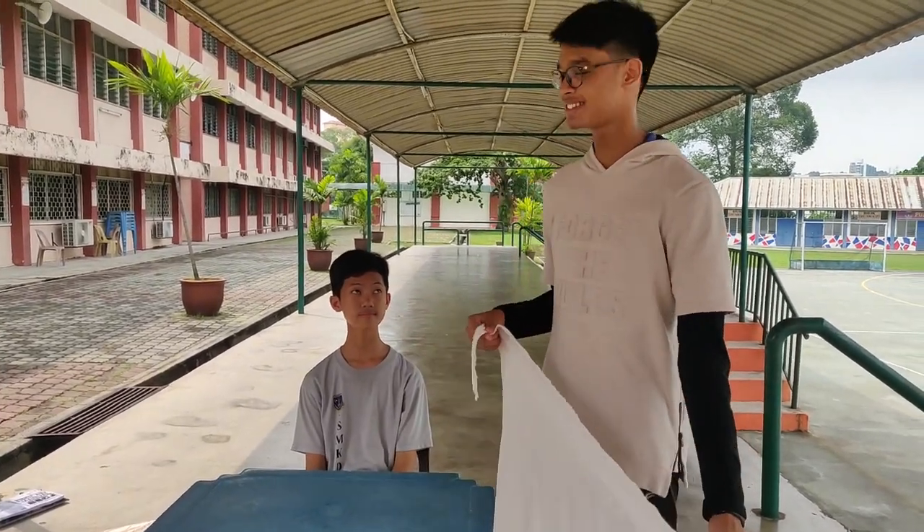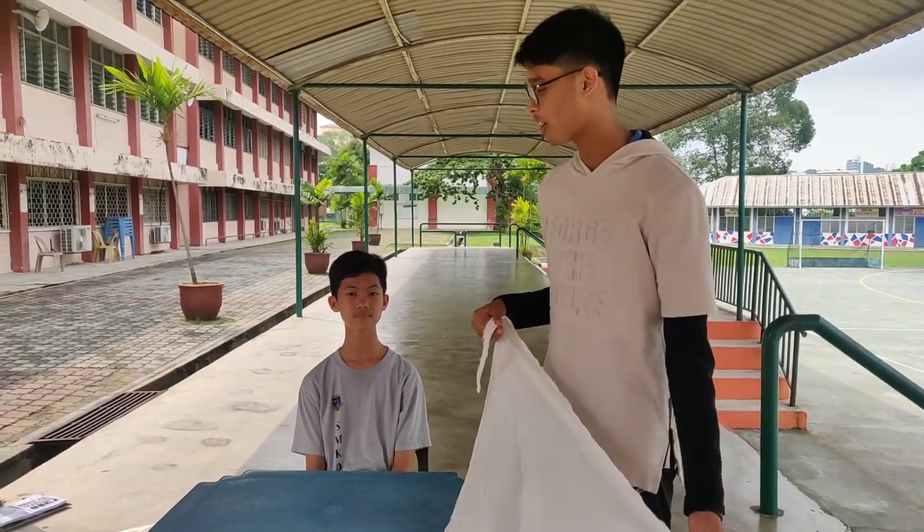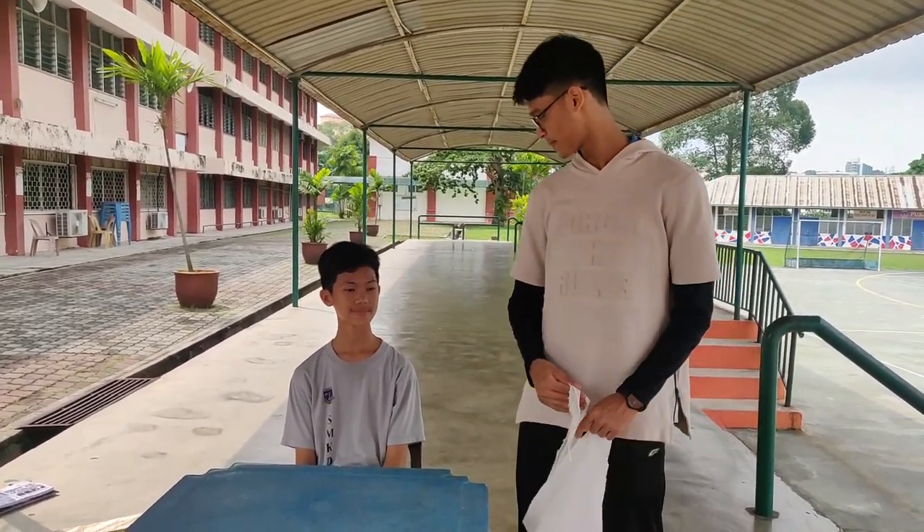Hello everyone, welcome to First Aid Kids. Today I'll be showing you how to tie a hand cover bandage. Our dear friend Chester — Chester, how's your hand feeling today? Really painful? All right, can you please stand up?